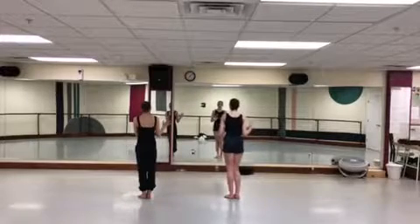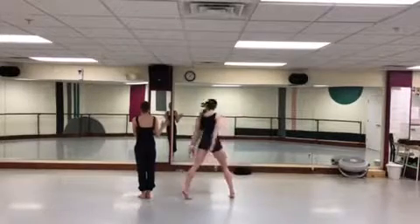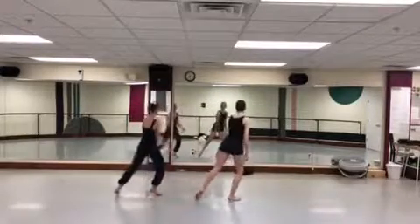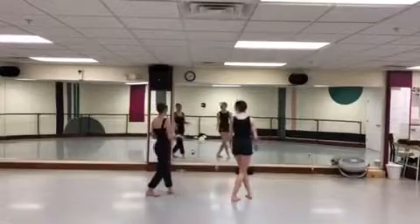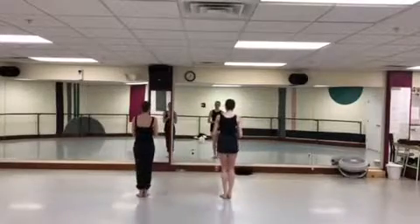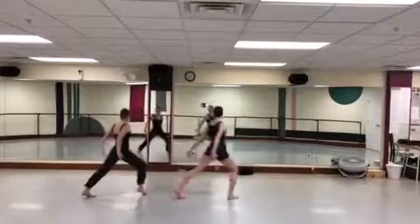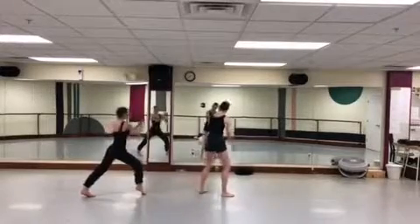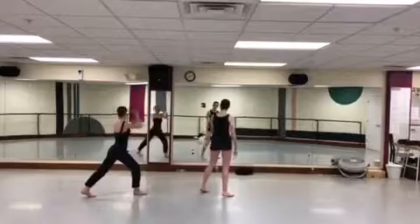Seven, eight, one, two — you're going to do like a ball change. Three, one, two, three, four. Left, right. And the arms are kind of like bat arms — like a cape on. Yeah, it's like a cape.